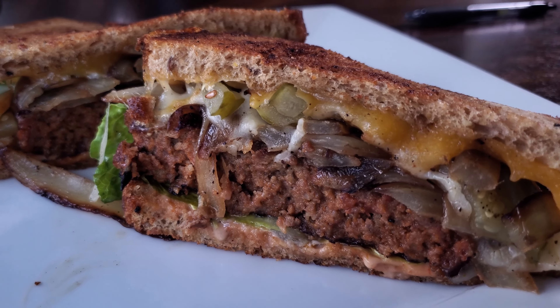This ain't no white napkin sandwich, folks. I hope this video was helpful and good luck in the kitchen. Let me know in the comments what you like to put on your meatloaf sandwich. But now I'm gonna eat this sandwich. Till next week — goodbye.